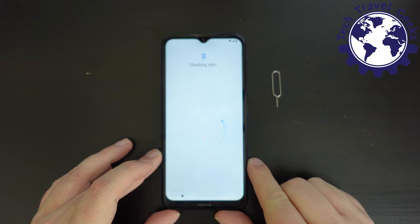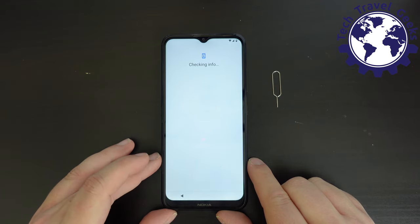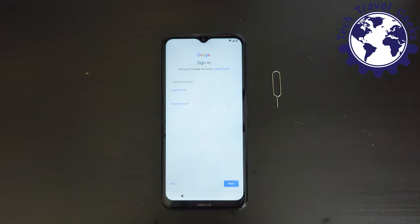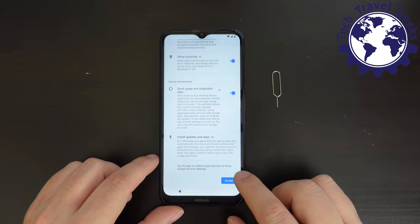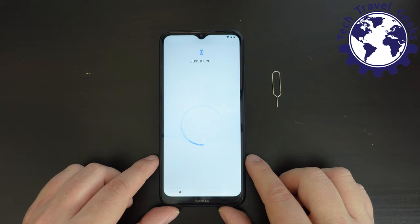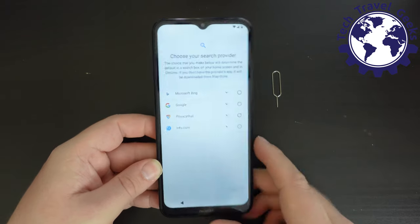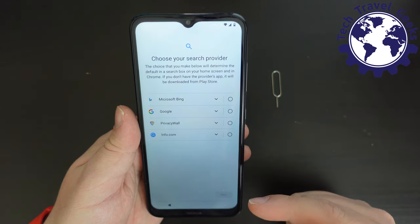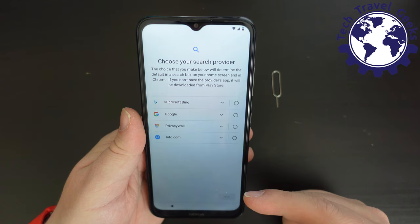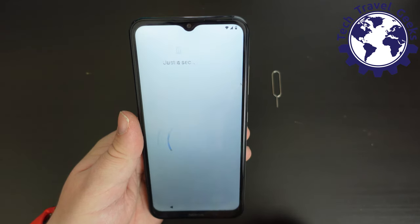So far this setup for the Nokia 1.4 is painfully slow and despite there having been a software update, there's a lot of spinning as it goes. Now I'm being prompted to sign into my Google account. I trust Google with all my data — the benefits far outweigh the potential issues, and more efficient ads mean fewer irrelevant ones. We now have the EU ballot screen giving us the option to choose between Bing, Google, PrivacyWall, and Info.com as the search engine. I'm choosing Google.